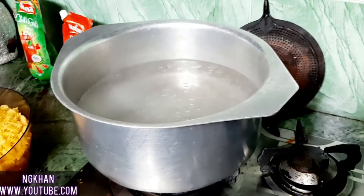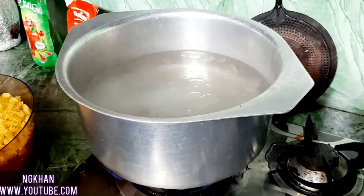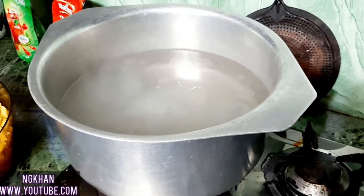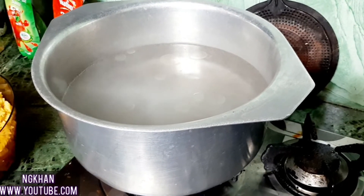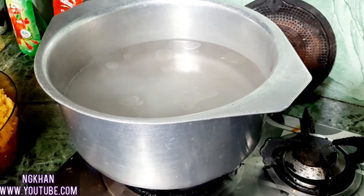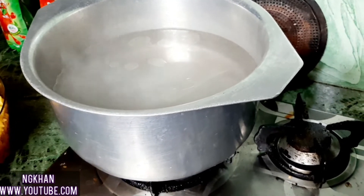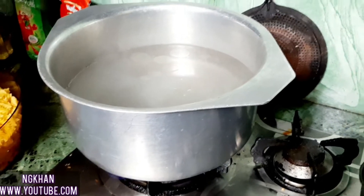I will add 1 teaspoon of salt to the boiling water. This forms a flavor base for the water. I will also add some yellow food color — this will be better for the color.